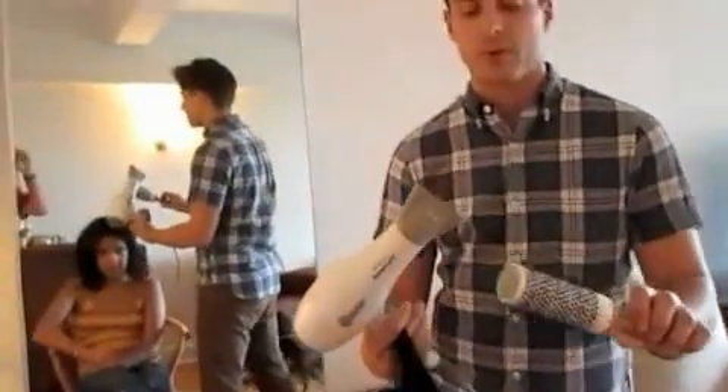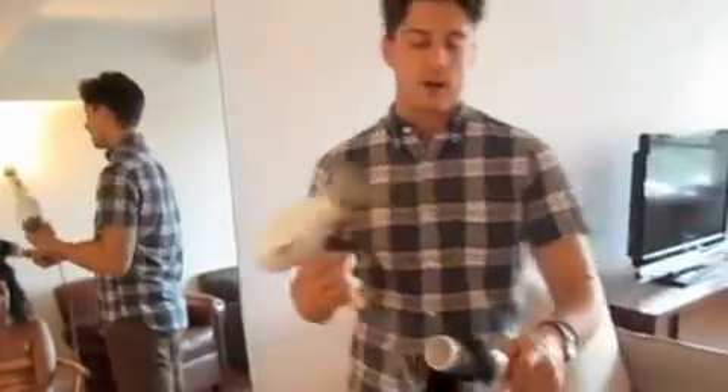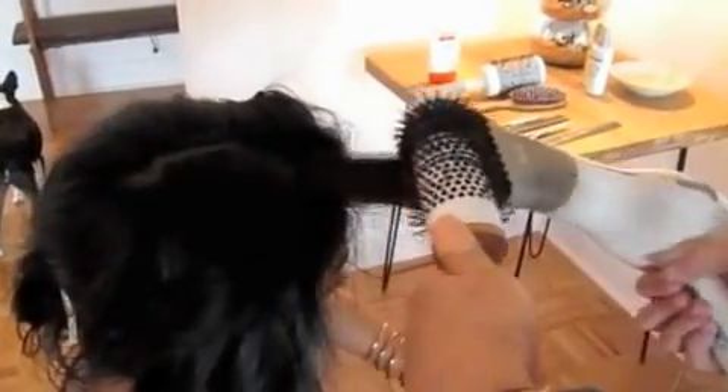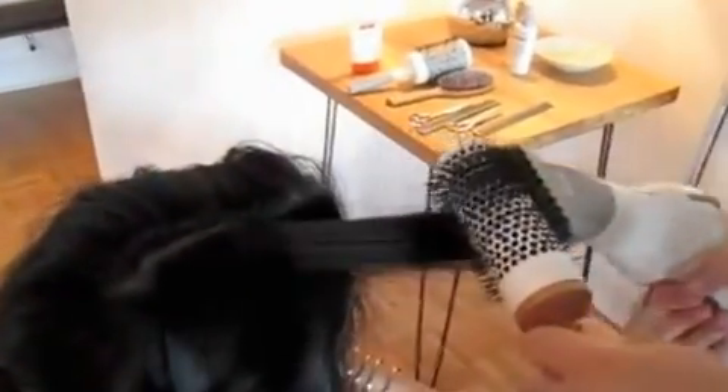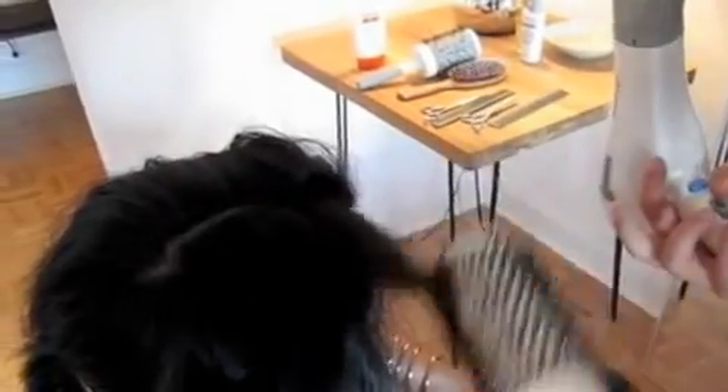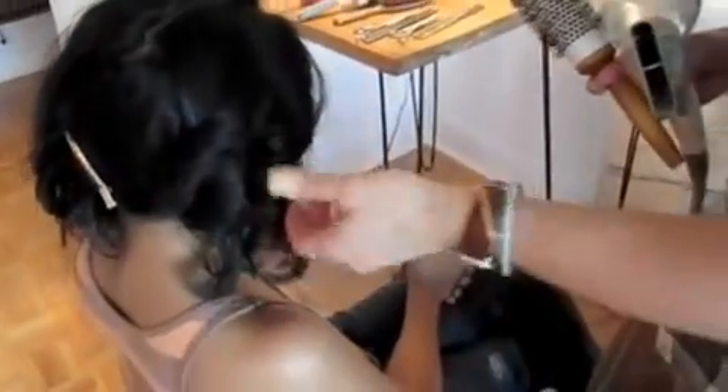I'm part way through with the blow dry. I've completely rough-dried Ruchi's hair so it's dry before we start using the round brush. I'm using a ceramic round brush to help smooth out the hair and add shine. As you can see, everything is being curled away from the face — moving in very smooth, fluid motions, curling the round brush away from the face to create a nice swept effect. This gives a soft, natural look and frames the face really nicely, helping bring out the layers around the face.